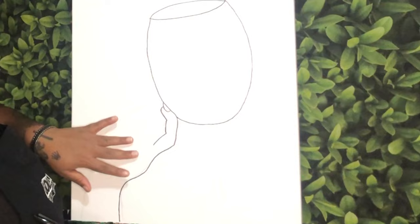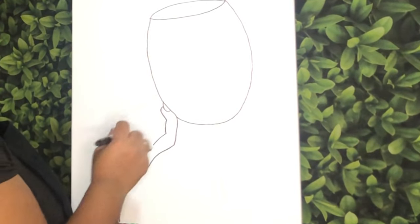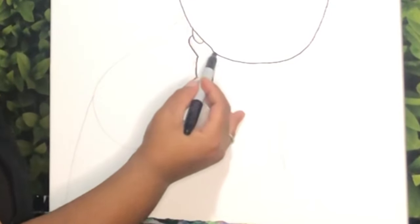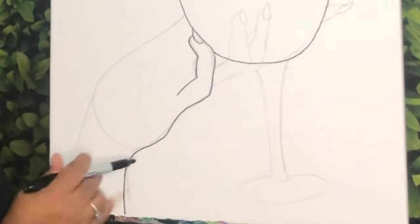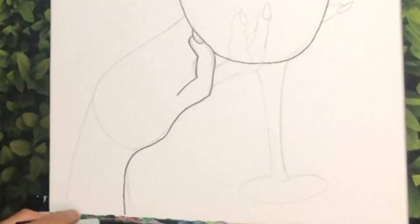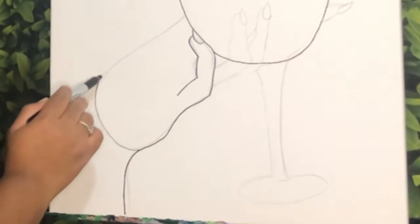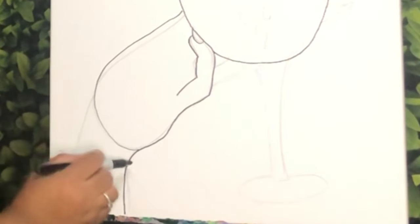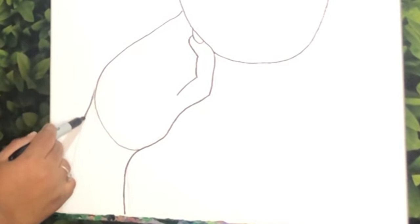Now I'm going to go back and finish the back of my hand before I add on my fingers and also the stem of my glass. For the back of my hand, I'm going to start back where the pinky finger comes down, curves over, and then starts to curve down. Right before it goes straight down, I'm going to do a curve here, curve back into the glass, and then come down and pull the curved line down there.